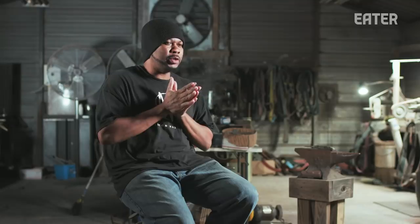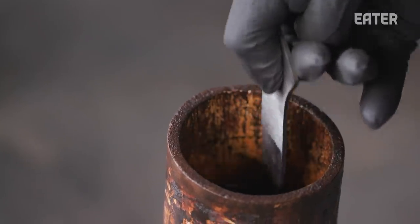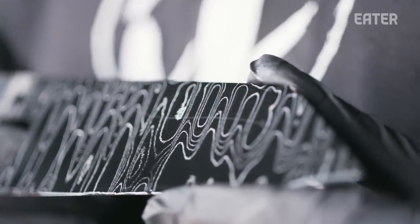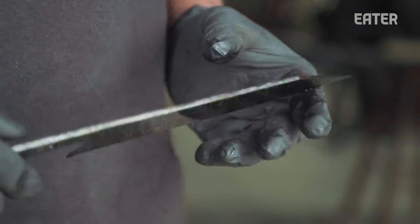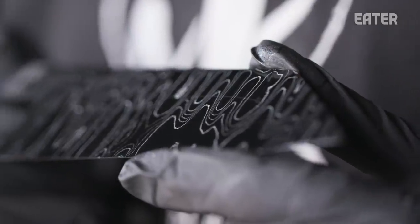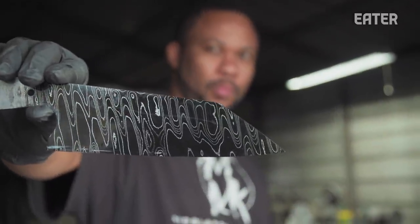I want to make the grain pop because we went through the whole process of using two types of steel. So I used ferric chloride — basically a developer — and it will attack the high-carbon steel, which is the 1095. The 15N20 has more nickel in it, so it's going to stay brighter, and you will see the contrast in the steel.